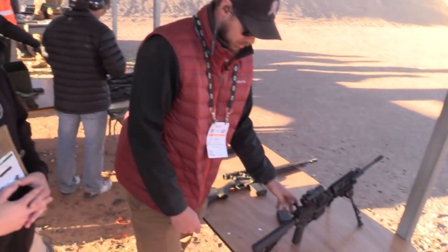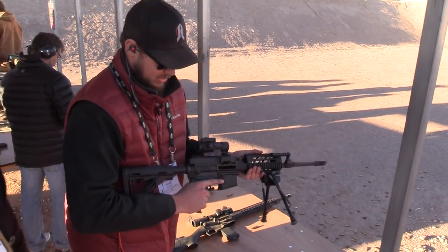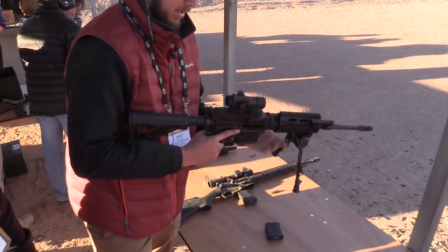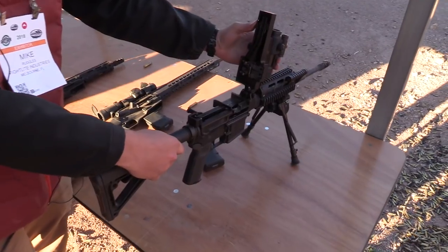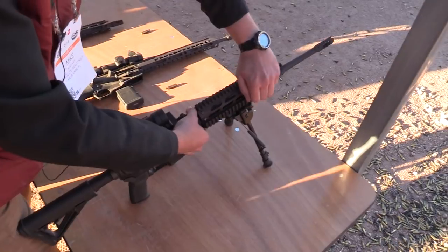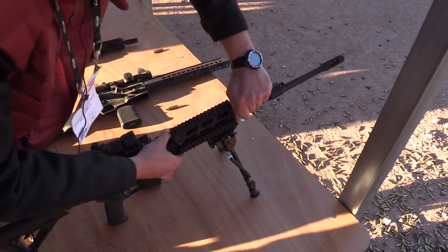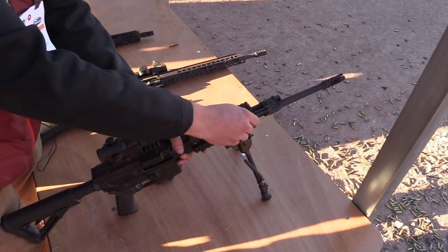Let me walk you through our flagship product. This is our MCR — it's a true dual feed system. You feed from a belt or a magazine. It retrofits to any AR-15 or M16 lower. It has a quick change barrel, just by pressing the barrel pump. It's a short stroke piston system with adjustable gas.